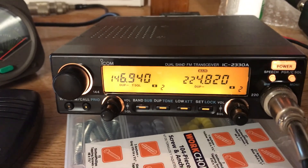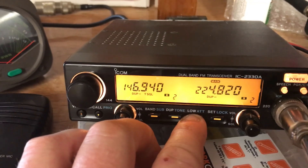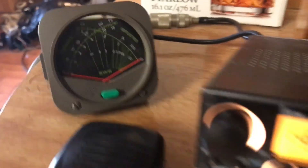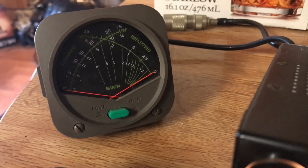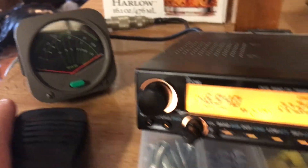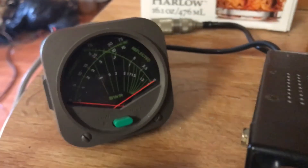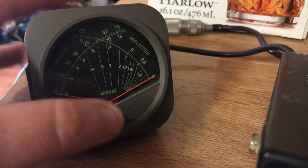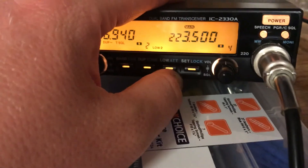On the 220 side, this radio actually shows doing better than what they have it rated for. There's low power — let me put this on simplex real quick so I don't key a repeater. Okay, there's low power and you can see it's just about eight and a half watts, SWR is not too bad. I just got it hooked up to a little five-element beam on my porch right now, not even ten feet off the ground. We'll go to medium — which I think is supposed to be ten watts or something — but you can see it's right at 15.